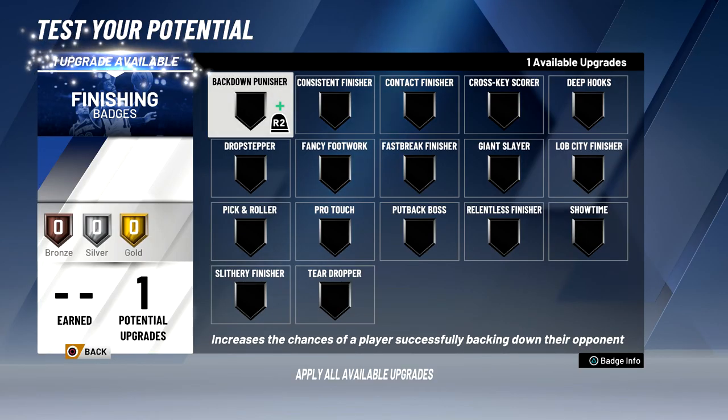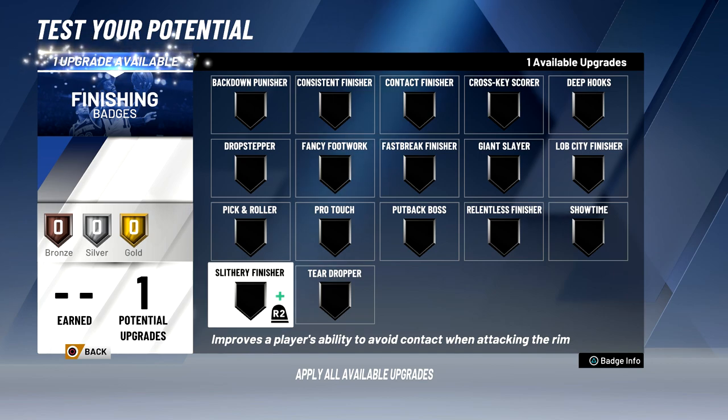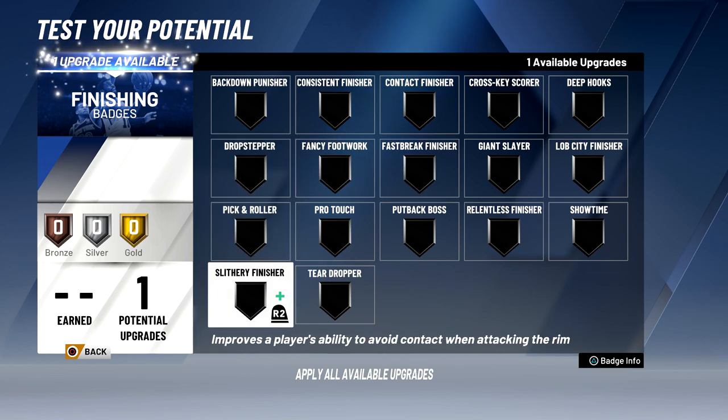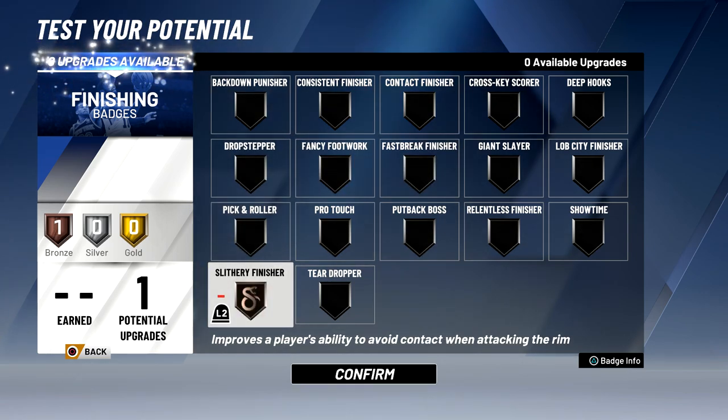When it comes to finishing badges, I think I'm going to choose slithery finisher just because stretch bigs aren't good at contact layups. So this avoids contact, whereas fast break finisher would basically just get my takeover up faster. After looking at these two badges, I'm going to go with slithery finisher because it'll make more of my layups open instead of contested.